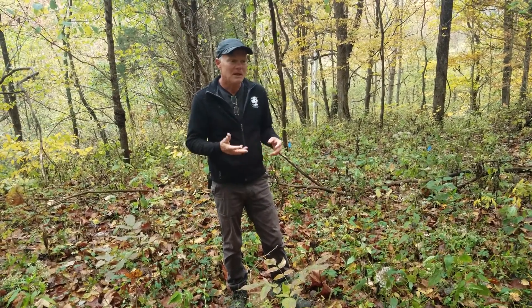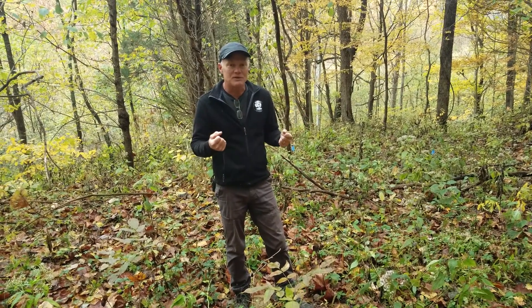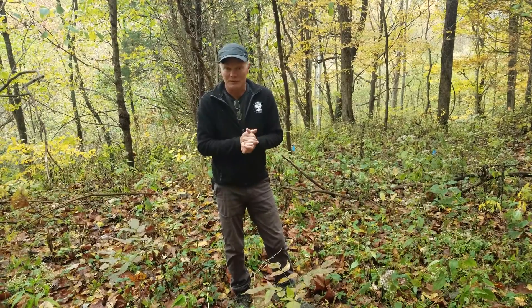Japanese stiltgrass is a pretty weak annual grass, so it kills pretty easily. The perennial plants in the area that have a substantial root system don't seem to be killed as much by the low levels of glyphosate — at least that's what we've been told. Our goal is to try to find out whether that's true or not.